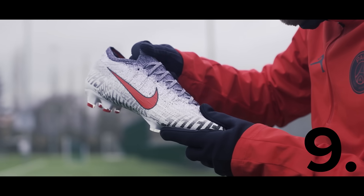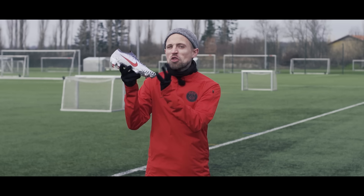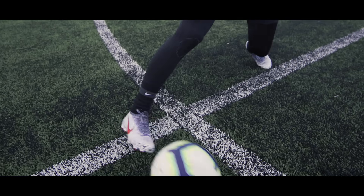This is his ninth signature colorway to date. Now this is 10 euros more than a standard Vapor 12, but the big question is if it's actually worth that extra money. The sad part is that Neymar can't test this himself because he's injured, but thankfully I can take these to the pitch and do that for him.